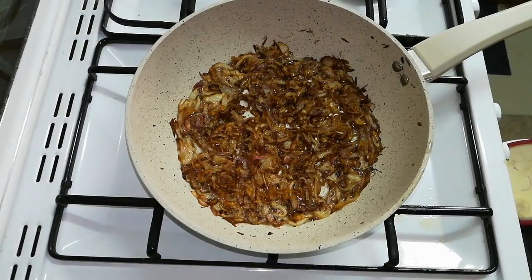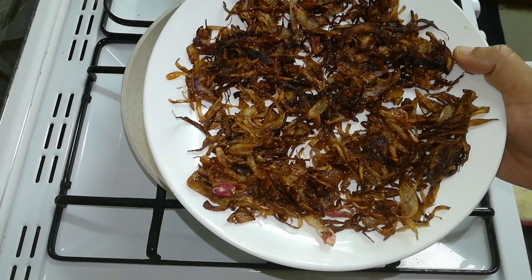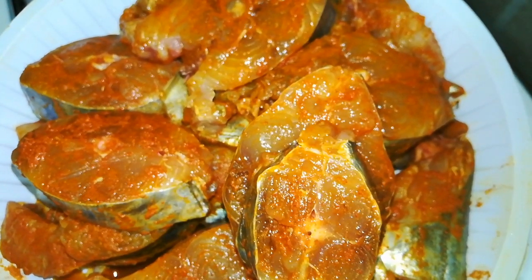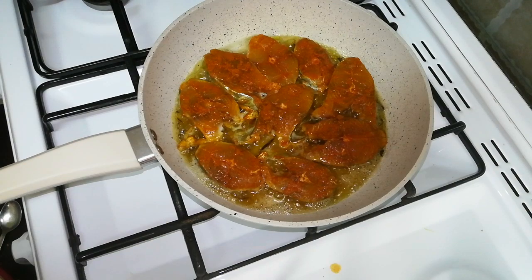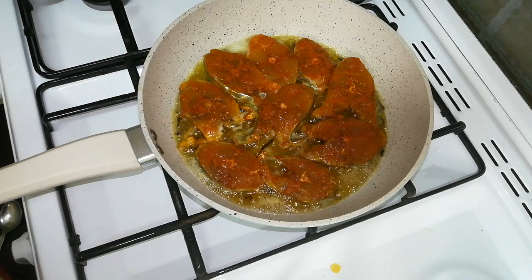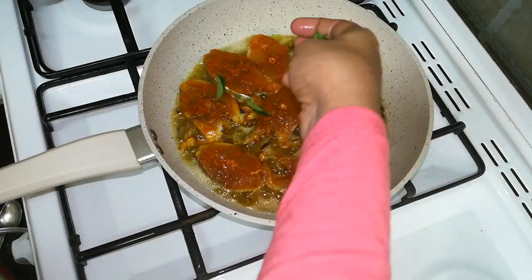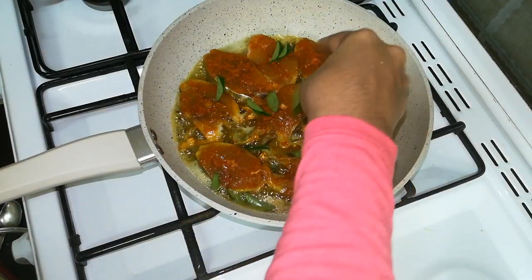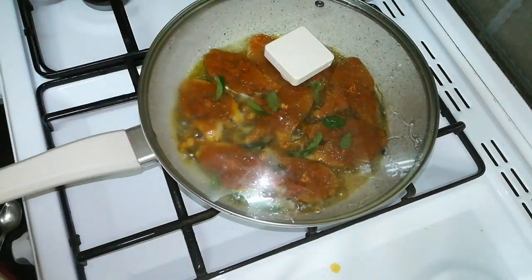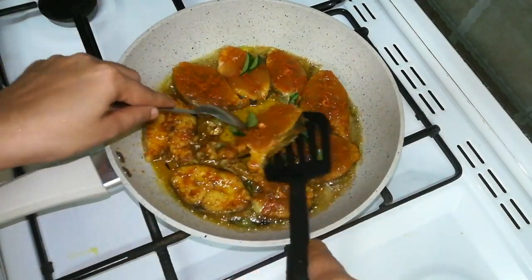I will take 1kg kingfish and cook it. I am going to fry the ingredients for a little bit, put some paste and mix it in. We will let it marinate for 30 minutes. If you fry it, it is a very good meal.